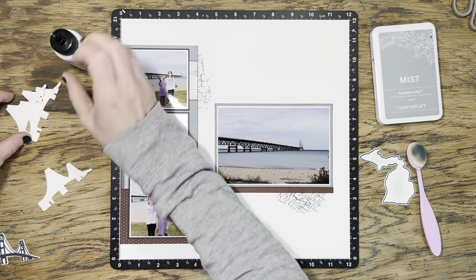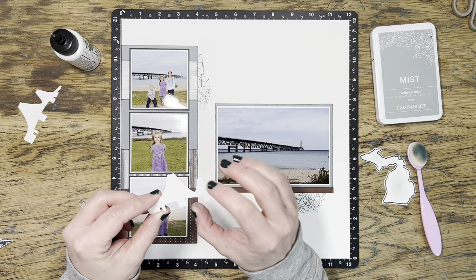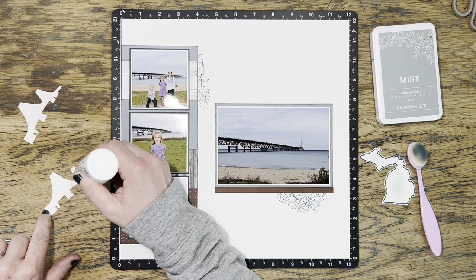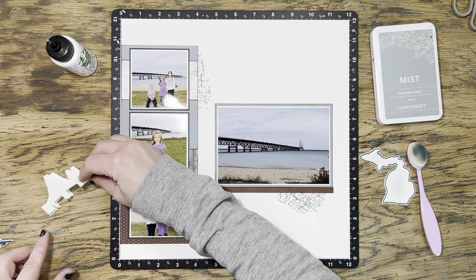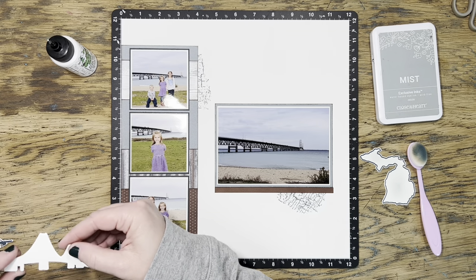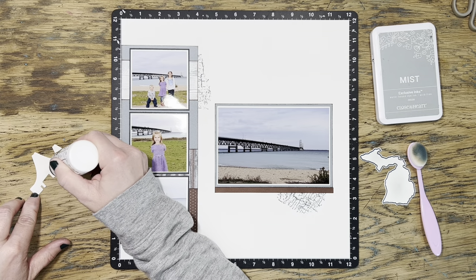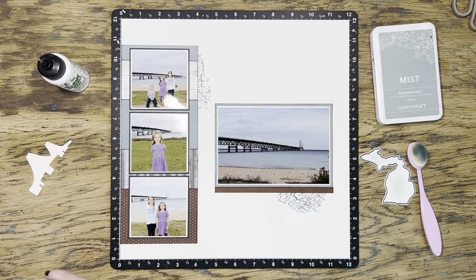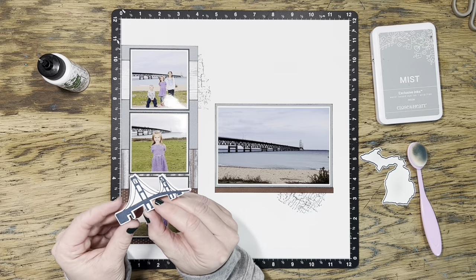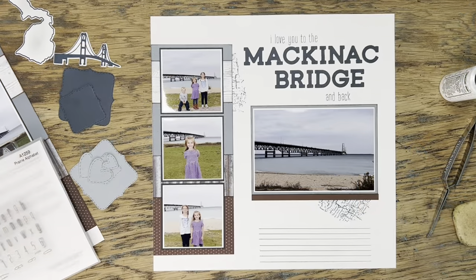I'm going to turn my attention to those die cuts while I'm pondering that. I did cut out the Mackinac Bridge die cut a few more times in the same paper — I'm using French Vanilla here — and I'm just going to glue them all together and stack them up so that they make a really nice thick chipboard-like embellishment piece. I'll figure out where I'm going to put that later. I do have that Michigan die cut over there, and I put a little bit of mist ink blended into the center. It had a lot of white space and I thought it needed a little something else. I don't end up using that Michigan one on this particular layout, but you'll see at the end where I work that one in.